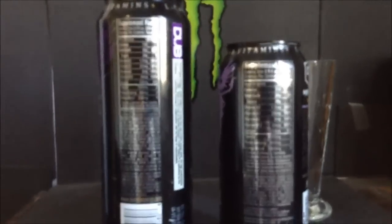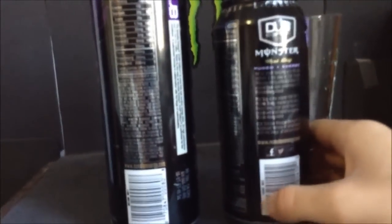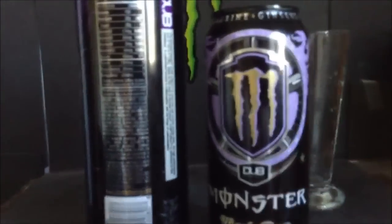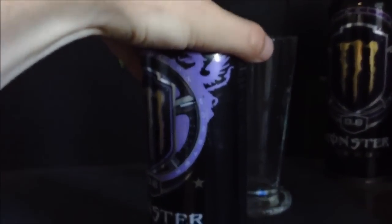I've determined that the ingredients are the exact same for both of them — 100% the same. So unless they've used something different in the flavoring, which I don't think they would have, then this should taste the exact same. I'm just gonna take a smell right out of the can.